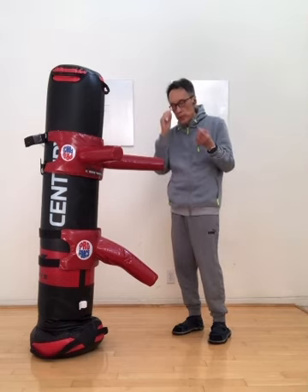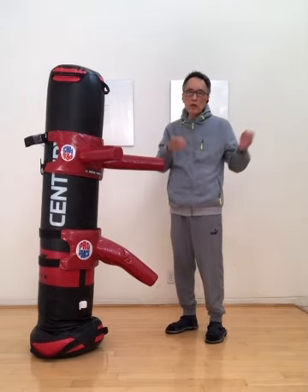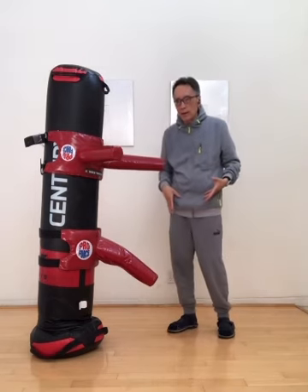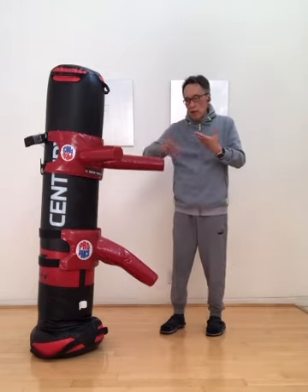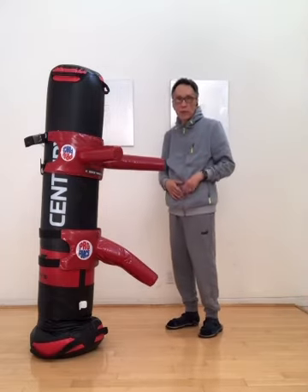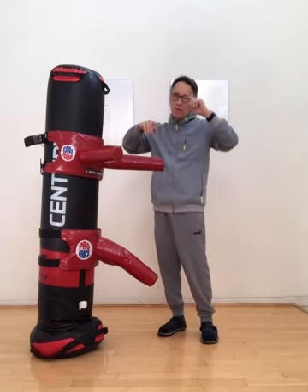In the previous sessions, I have shared with you on this long power, short power — the creations of momentum in the long range, in the short range — and then the body handling and fighting. Those parts belong to the first level body conditioning.